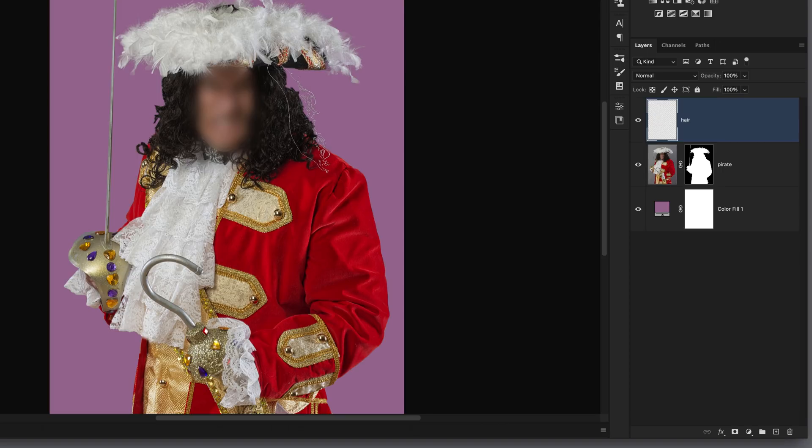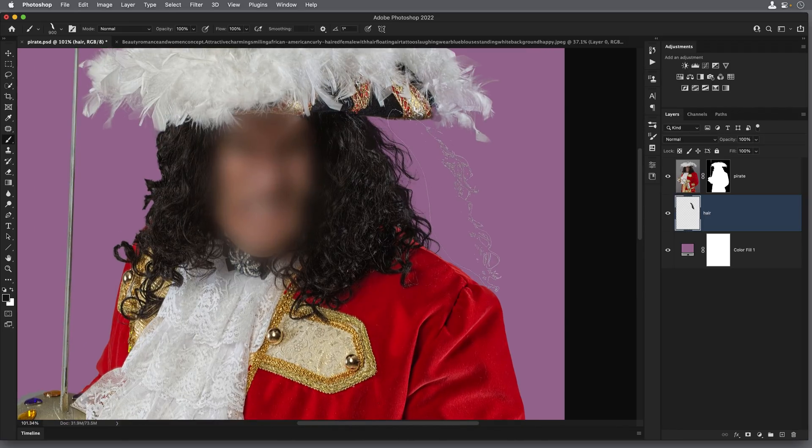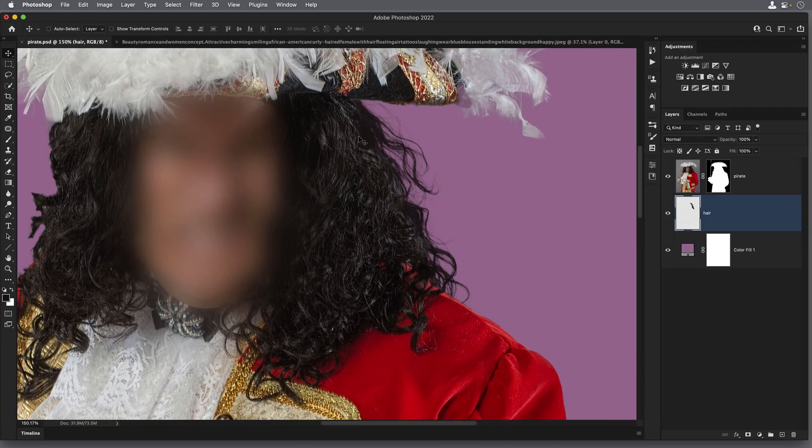I'll hold Option on Mac or Alt on Windows to sample the color of the hair, which then goes into the foreground color in the toolbar. I position the brush and press down. Obviously at the moment it's on top — it needs to go underneath — so I'll drag it beneath the pirate layer in the layers panel. Zooming in, that's looking pretty good. This technique works well on small areas because the brush doesn't have the texture and highlights of the real hair — you only really want to use this in very small areas. However, you could clone the texture and highlights from the original hair onto the brush hair, just like we did in the first technique.